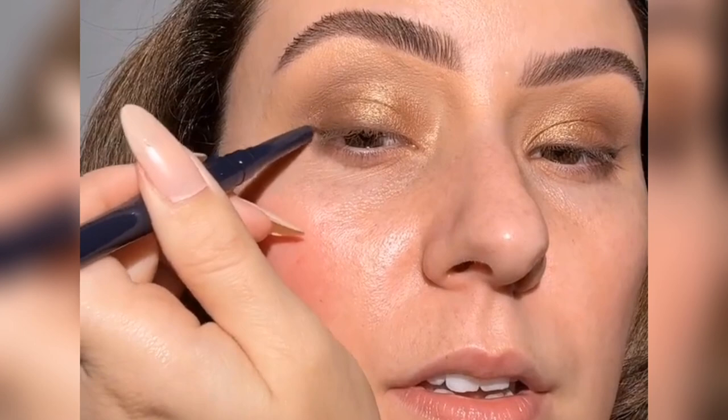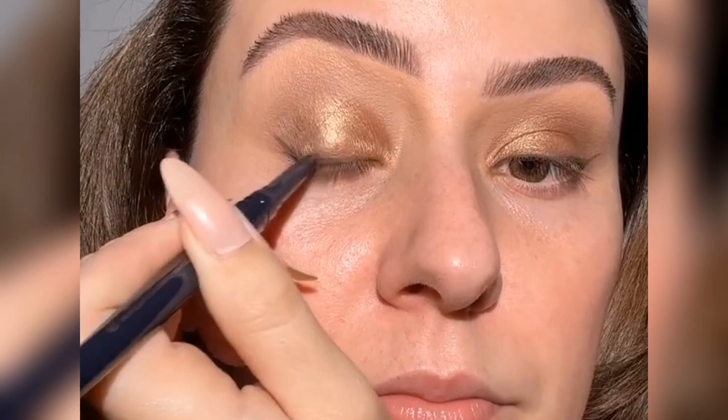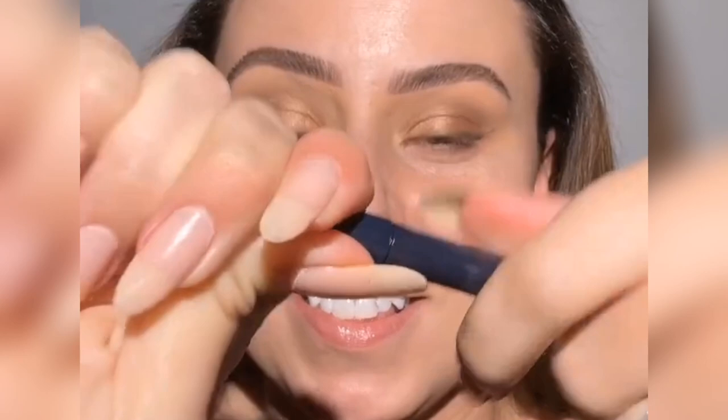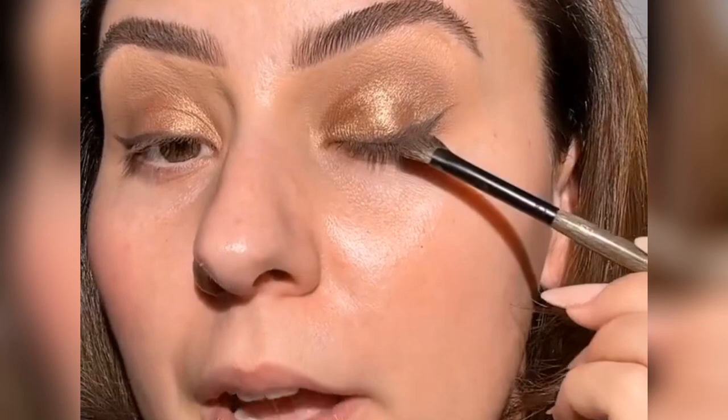Look at this — see how sharpened that is? Let me do it on this side because I was testing that side. You see how this works? All you have to do is put it on here, then twist it back off and it sharpens itself in the lid — so cool! Just to make it a little bit easier, we're going to grab this brown from the palette we've already used and just smudge this.